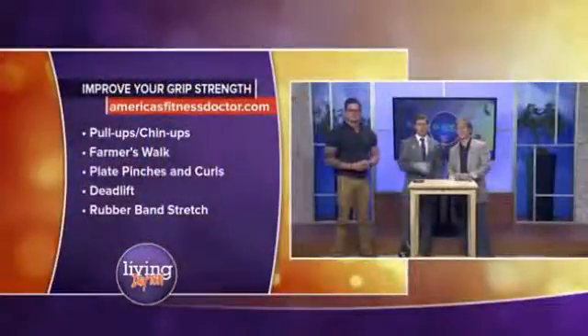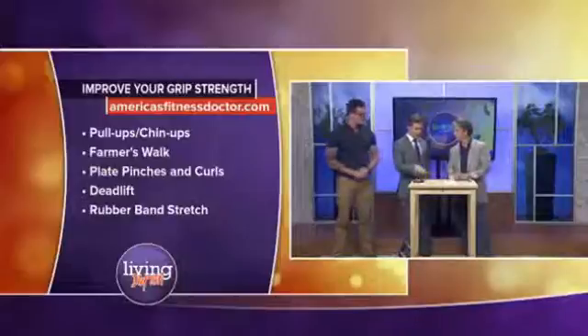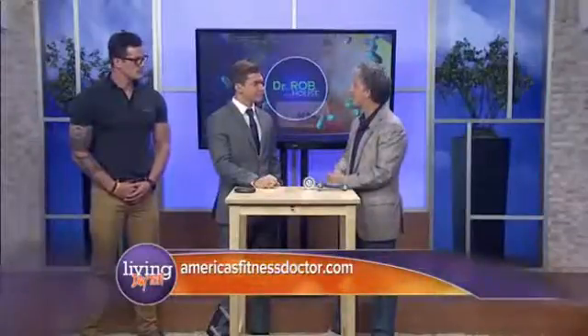To recap what we just went over: pull-ups, chin-ups, farmer's walk, plate pinches and curls, deadlifts, and rubber band stretches. The key reason Dr. Rav is honing in on this is because grip strength correlates with your cardiovascular system as well as your risk for stroke. This simple three to five second test gives us a lot of information to measure on an annual basis — when patients come in with a weak grip, we know there are going to be other problems as well. It correlates very strongly with overall health, well-being, and fitness. You can find Dr. Rav at alphamaleinstitute.com — they treat women as well — and also at americasfitnessdoctor.com.